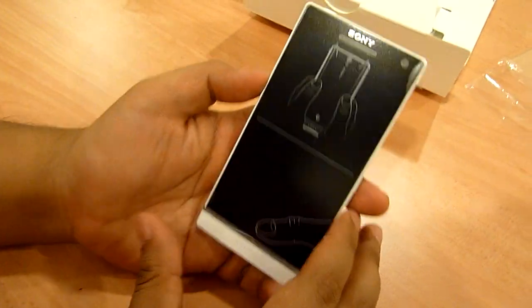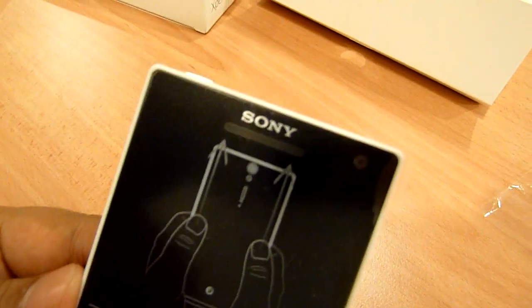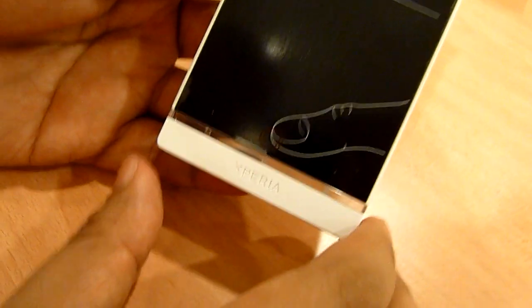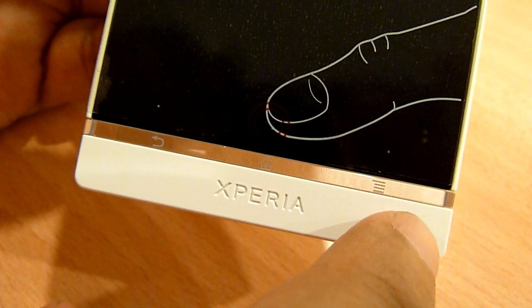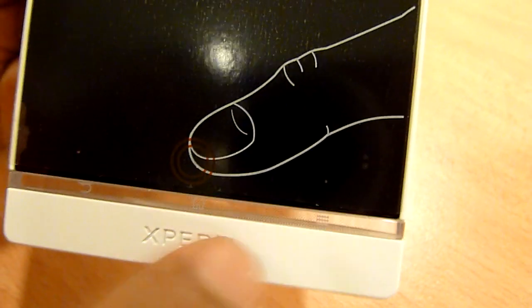So let's get right into the phone itself. Ladies and gentlemen, the Sony Xperia S. Seeing it in the flesh, this is a really nice phone. Look at that transparent bar — it's really good looking and it lights up. We'll talk about that a little bit.